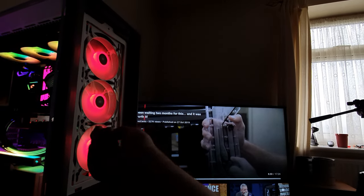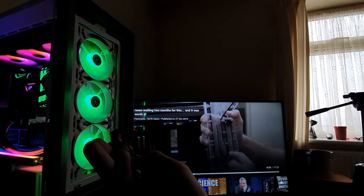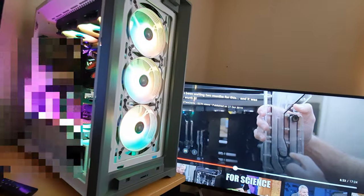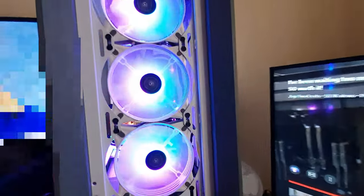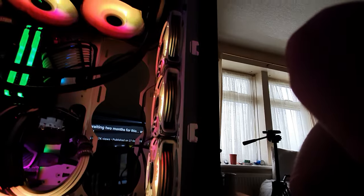For some reason it does not look very nice on camera — I don't know why — but let's have a look. Green is quite nice, then blue, red, and white. The white is quite nice. Now my fans are set to RGB and as you can see they are rainbow — 'rainbow puked,' as everyone says. So that's what they look like inside the case.